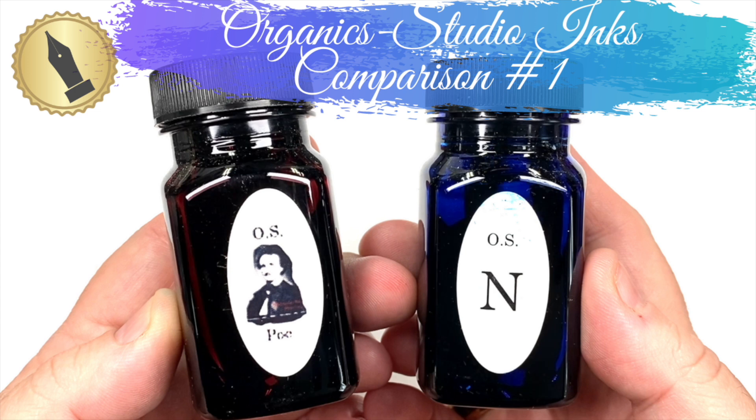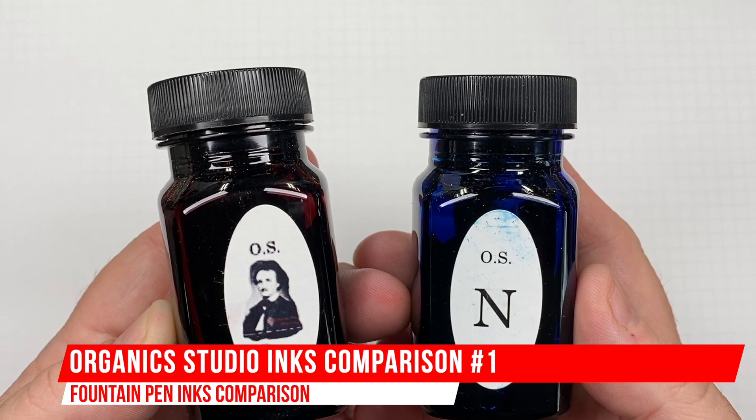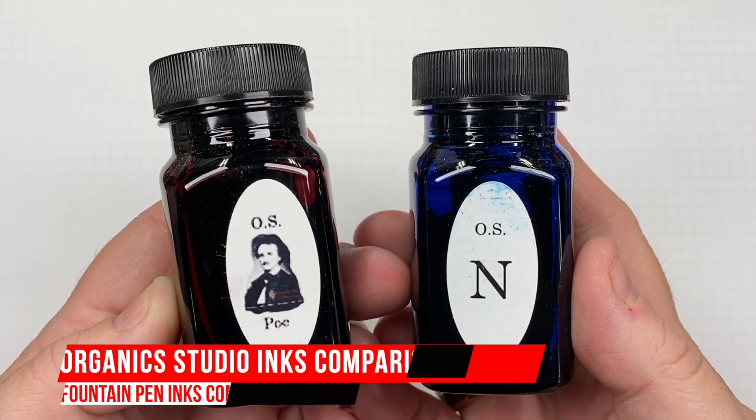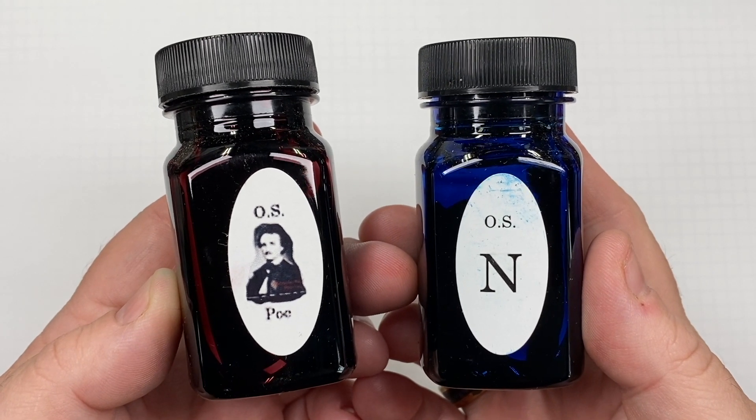Hello and welcome to another pen video from me, Penultimate Dave. I have here another inks comparison video, and this is Organic Studio inks comparison number one. With that, let's go and swatch some of these inks.